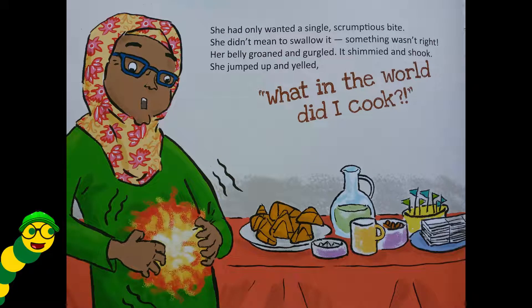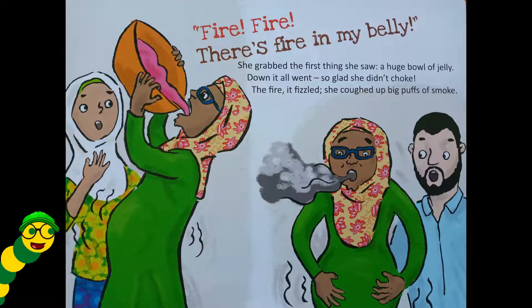She had only wanted a single scrumptious bite — she didn't mean to swallow it. Something wasn't right. Her belly groaned and gurgled, it shimmied and shook. She jumped up and yelled, 'What in the world did I cook?! Fire, fire — there's fire in my belly!' She grabbed the first thing she saw: a huge bowl of jelly.